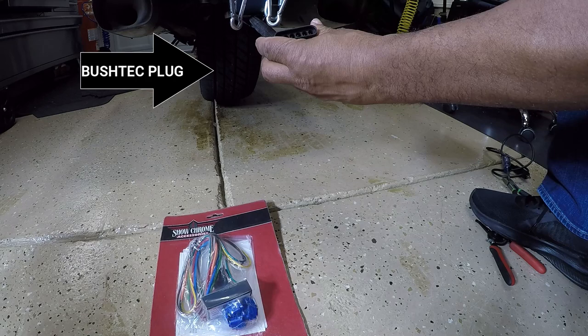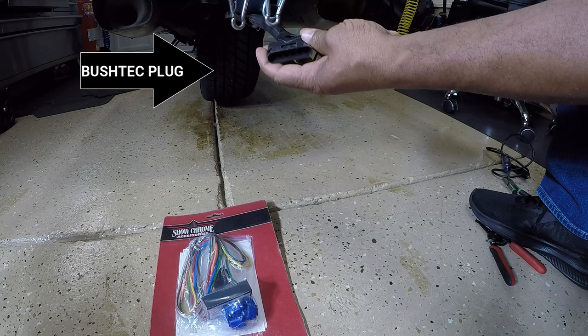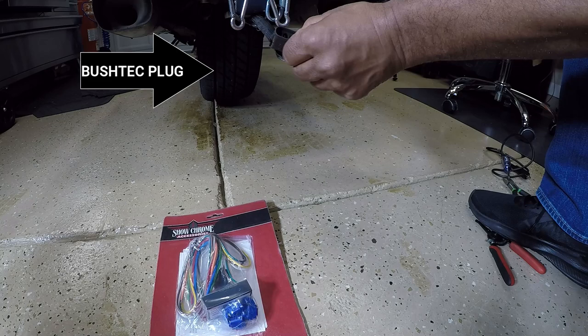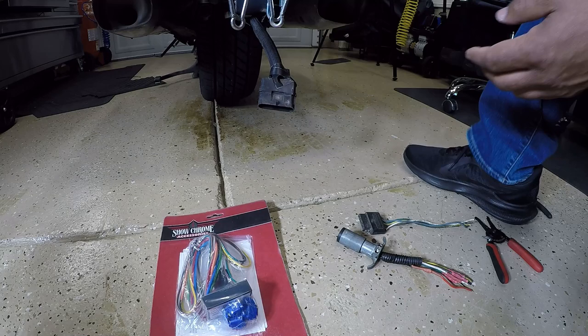Looking at the back of this Honda Goldwing, it has one, two, three, four, five, six — so this is what they call a six flat. It's the same as a six round, just one is flat and one is round, but they're all wired the same. They're all the same, just made differently.